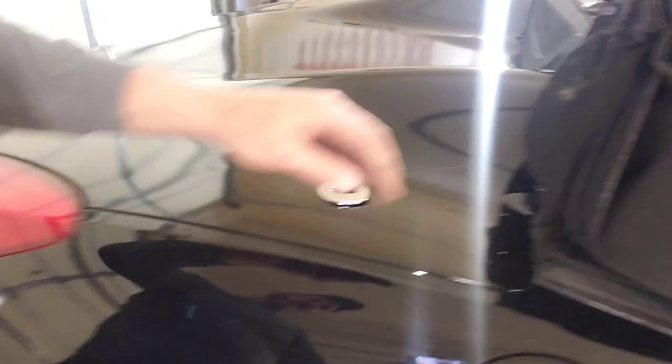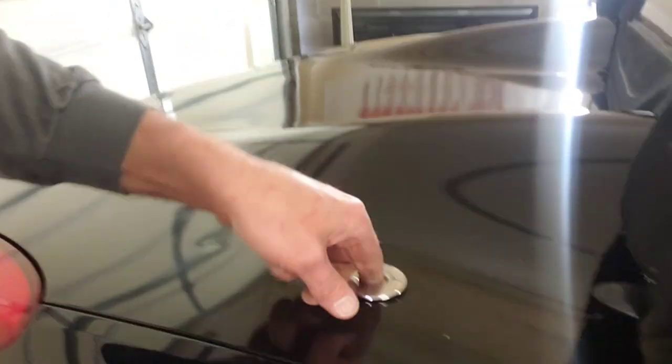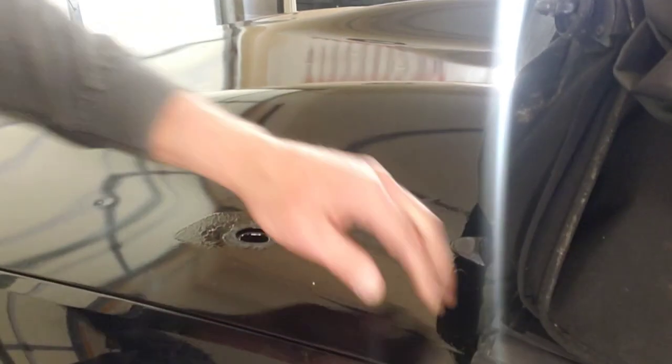So what I'll do is shut the trunk and then show you. Alright, you can see that the trunk lid is shut — there is no way to get it open. So what we'll do is reach right through this hole, get a hold of that handle, and release the trunk.